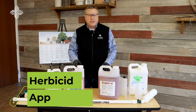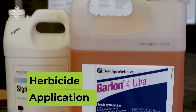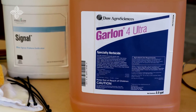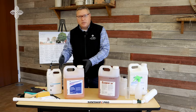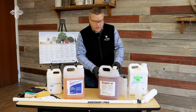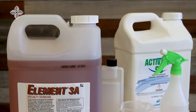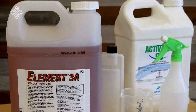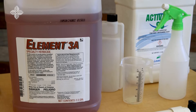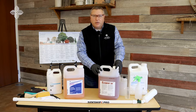We use these two formulations in different ways. The ester version — the one with the number four in the title — is a product we mix with oil as a carrier and use during the wintertime, because the oil won't freeze. We can use that to apply to cut stumps in the wintertime. During the summertime or growing season, we use the other formulation — the amine with the number three-A in the title — for foliar applications to leaf surfaces during the time when the plant is actively growing.